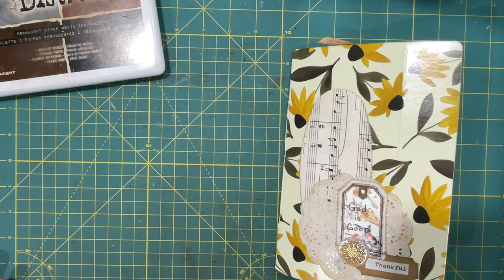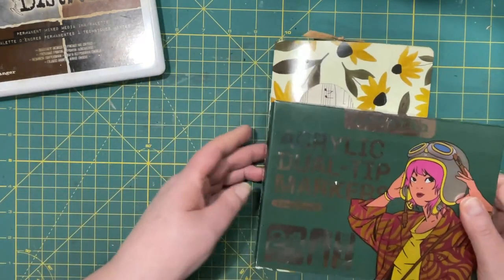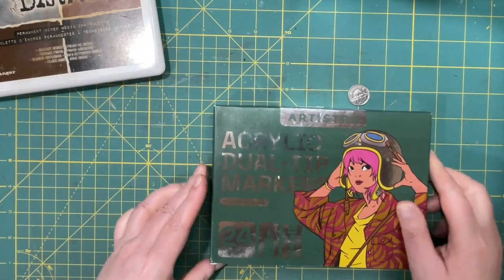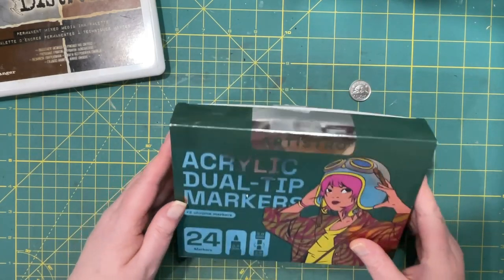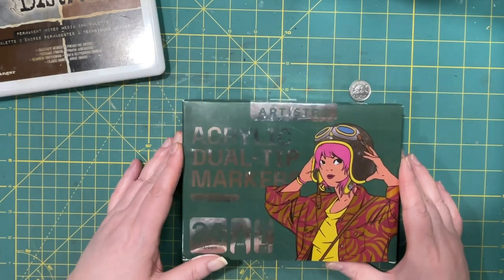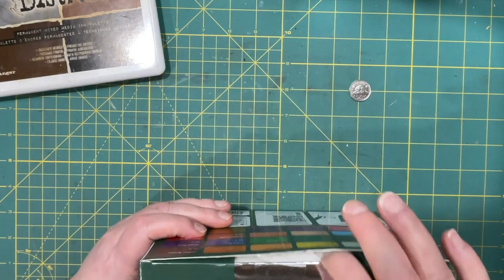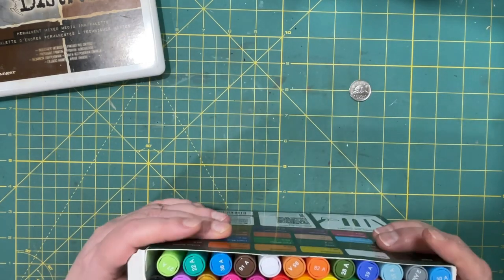Hi everyone, it's Lonnie. Welcome back! Today is wraparound belly band day, with a bit of a review on these acrylic dual tip markers by Artistro. My sister kindly and generously gifted these to me for an early birthday present, and I am enamored. There are 24 of them in this pack.